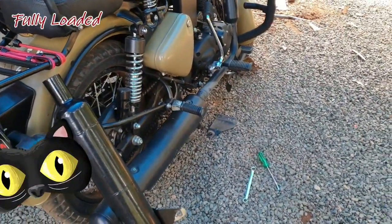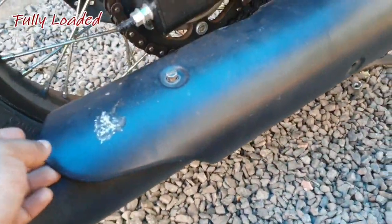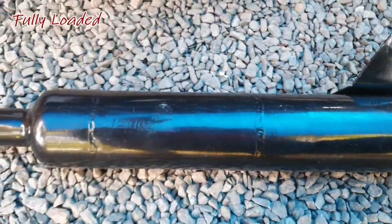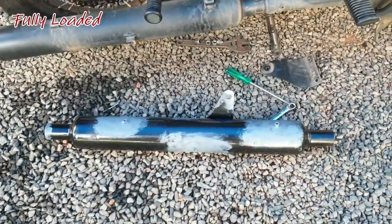I will add the cover. I will add the nut. This is the cover.